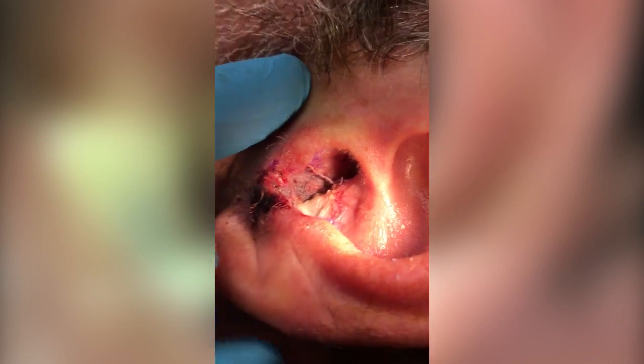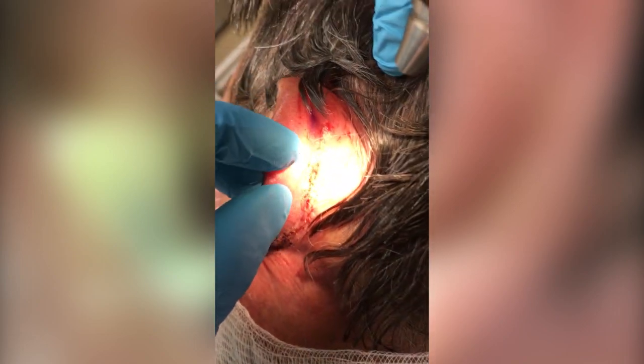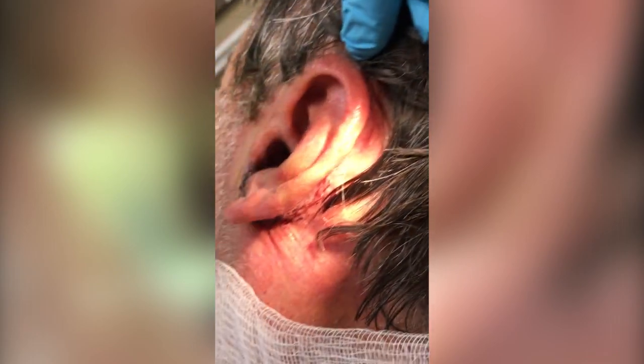Excellent, fantastic. And let's look at the donor side — that's healing very well. All absorbable sutures. We'll clean it up and we're good.